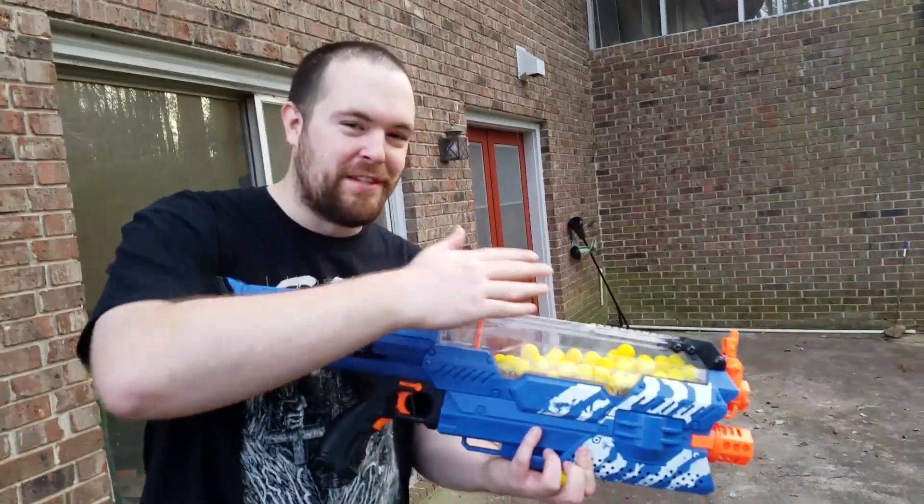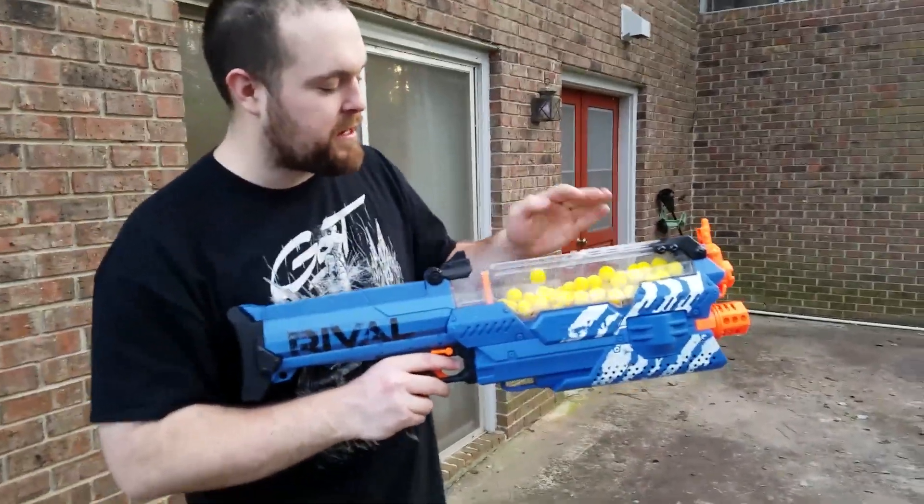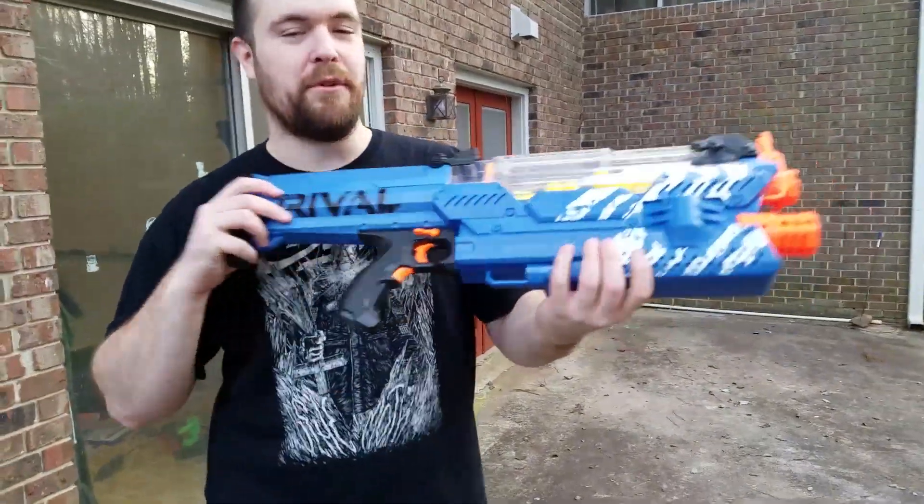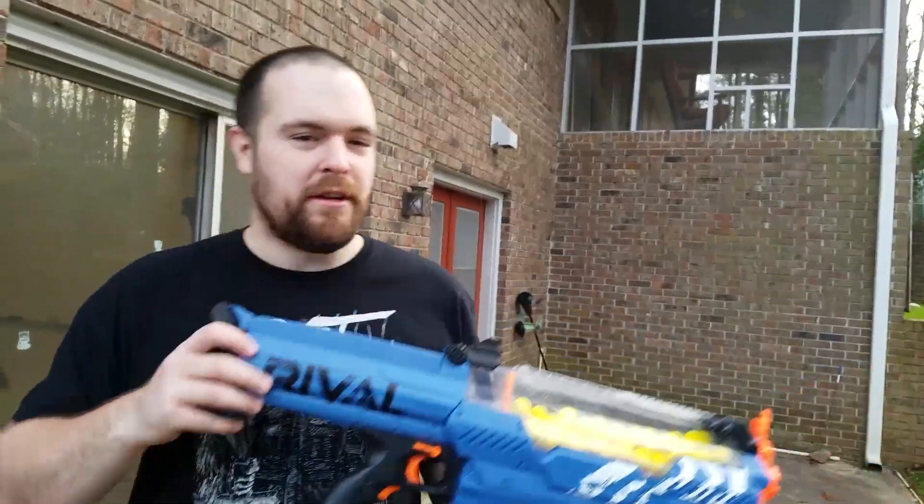Be careful with this thing. But yeah, that is the Nerf Rival Nemesis — a big beast that I really like the looks of. This thing looks awesome.